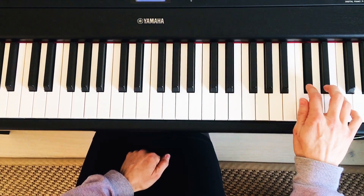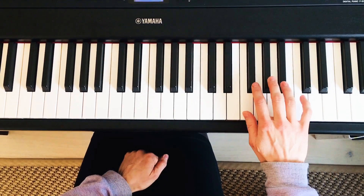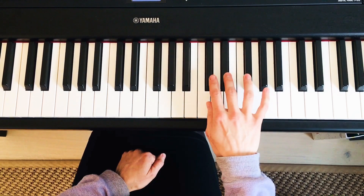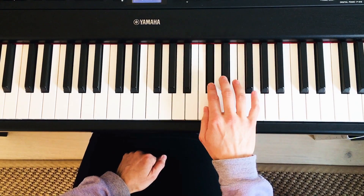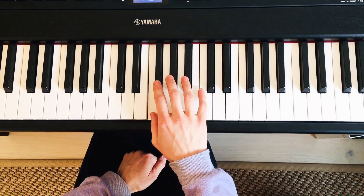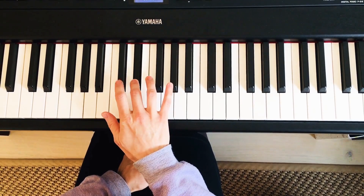Going back down: 2, 1, 4, 3, 2, 1, 3, 2, 1, 4, 3, 2, 1, 3, 2.